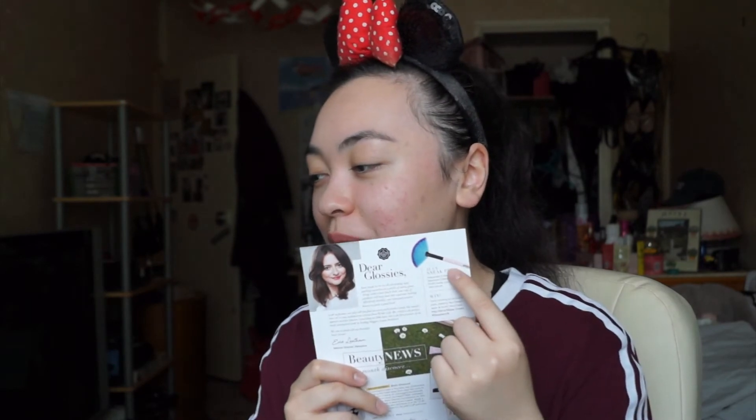That is it for the Glossy Box. Now let's look at the little card that comes in every month. I always look at the next month's sneak peek - I can see a fan brush right here and it's by Spectrum. I think I just saw an email about their collection on Beauty Bay today. If they're giving me a brush for next month I'm so happy about that because I love my brushes - I can stack a ton of brushes.